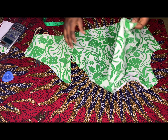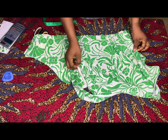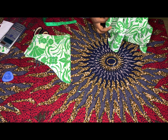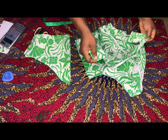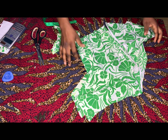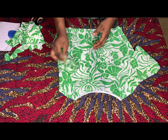Join your front piece to your back piece with one inch, or you can sew your sleeve to your blouse before joining with one inch — any which way that works for you. I'm done attaching my sleeve. Now I'm going to hem the bottom with 1.5 inches.